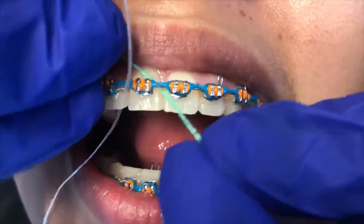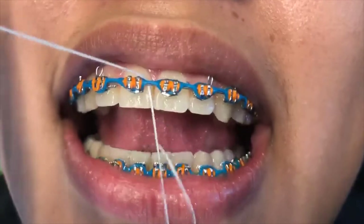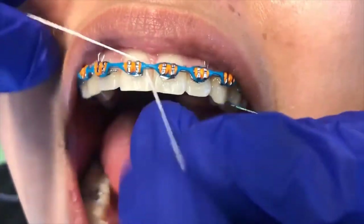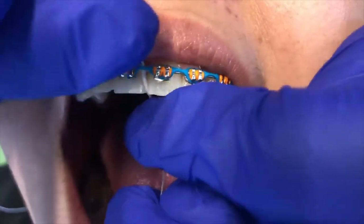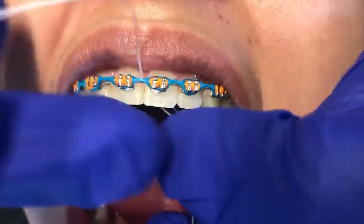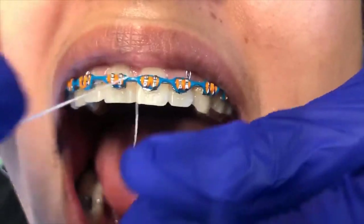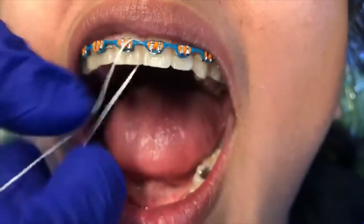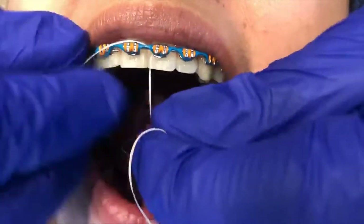You're going to come into the mouth — you can either go this way or that way, whatever works best for you. Pull it through to get the floss behind the wire. You don't want to pull it out roughly — just go and floss like you normally do on each side, everywhere your teeth are touching. Then you just pull it down and out.